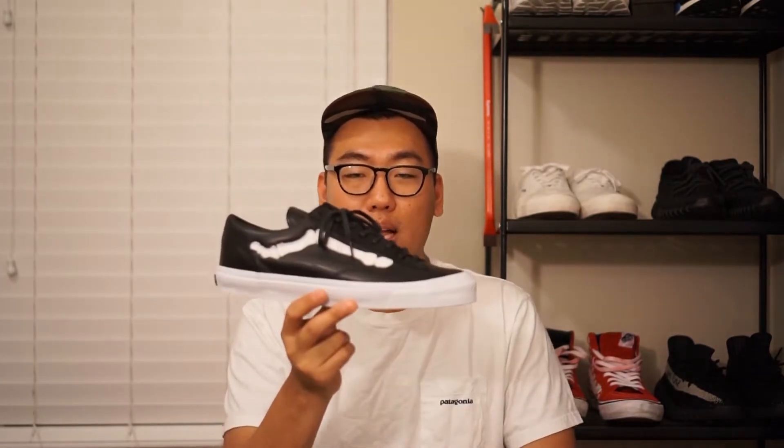I'm a huge fan of Vans. I'm a huge fan of the guys at Blends. I think they're doing a great job. So when I heard that they were coming out with the seventh collab, I knew I just had to pick it up.